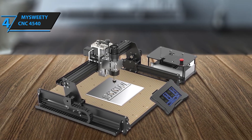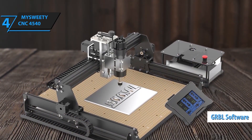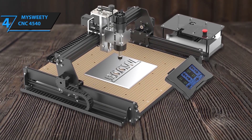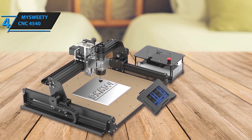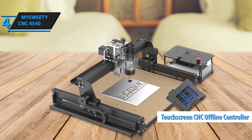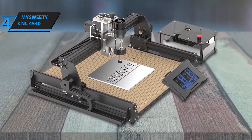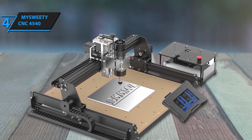The spindle speed ranges from 0 to 11,000 RPM, allowing for precise control, while the maximum movement speed reaches up to 5,000 millimeters per minute for faster production. Boasting an increased working area of 430 by 390 by 90 millimeters, the Masweetie 4540 gives you more space to work on larger projects. The table features precise scale lines, making it easy to measure and locate your materials for accurate engraving. This CNC router is highly versatile, capable of engraving and carving materials like stainless steel, wood, brass, aluminum, acrylic, leather, and MDF.